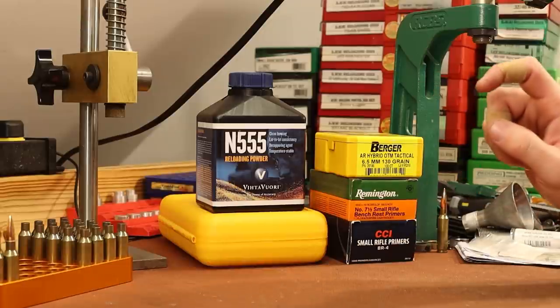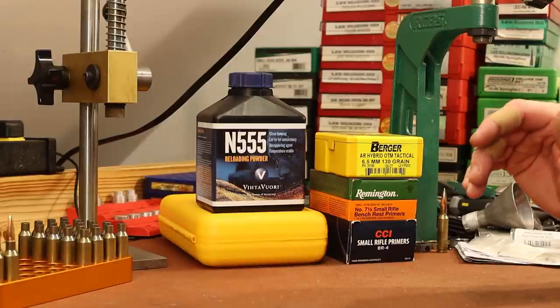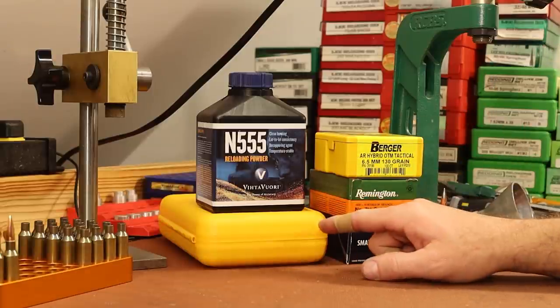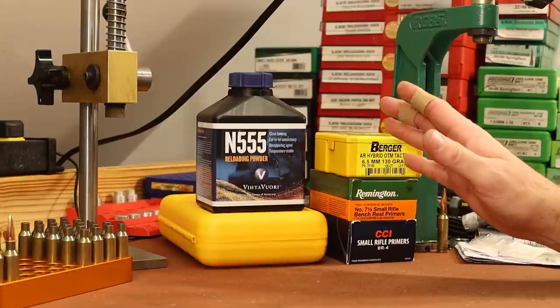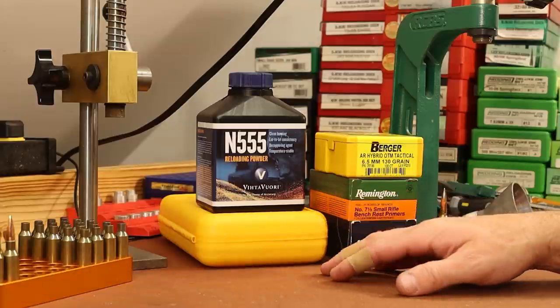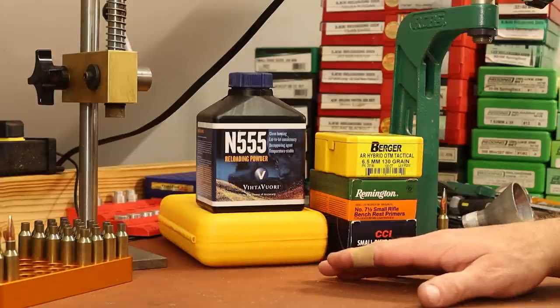I also want to take this opportunity to use a set of Wilson dies I bought a while back and never really used. This kit has a bushing-type full-length sizing die and one of their seating dies that you use with an arbor press. My thought at the time was to do a comparison of this seating die with an arbor press versus a standard seating die with a standard press, and maybe we'll get there eventually, but for today I just want to try it out.